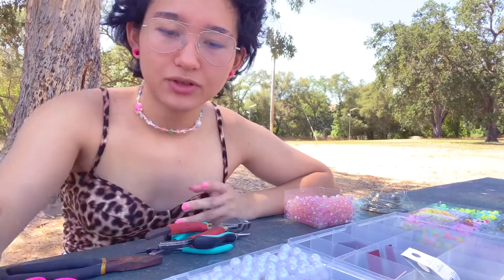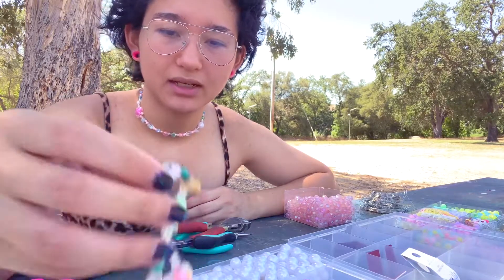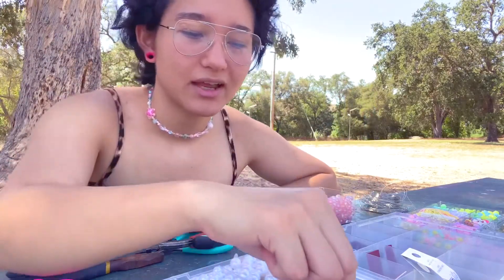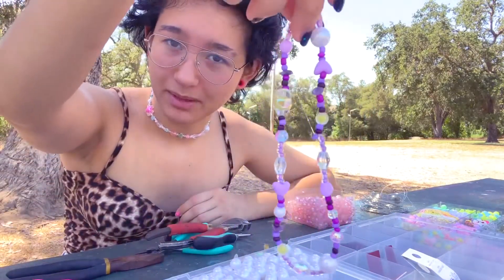Hello! I want to make some jewelry today outside. I'll show you some examples of ones I've already made. This one I made about an hour ago at my boyfriend's house. This one I also made about an hour ago at my boyfriend's house.